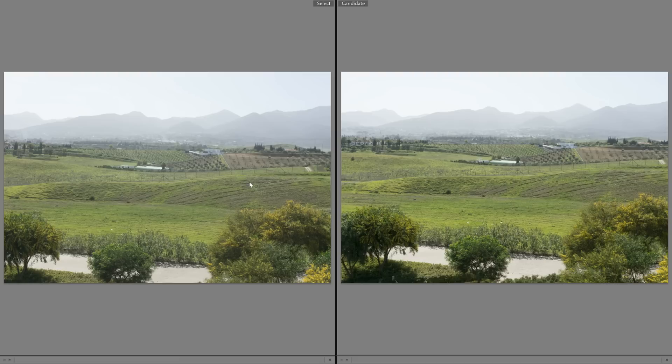If you hadn't guessed already, the photo on the left is the kit lens, the 16-50, which comes with the a6000 and the a6300. The one on the right is the full-frame 28mm f/2, which is the cheapest full-frame prime you can buy, for around £450. Let's zoom in now and see if we can see any differences with regards to detail.